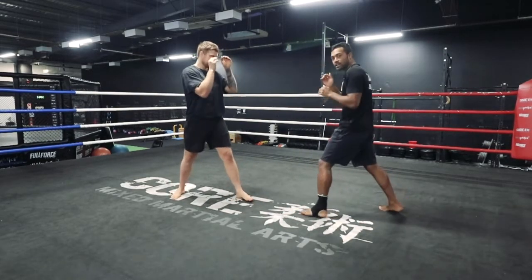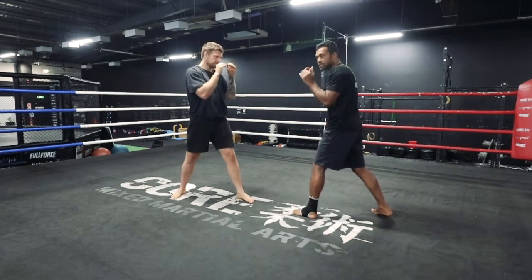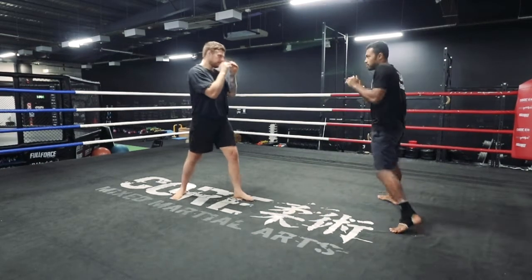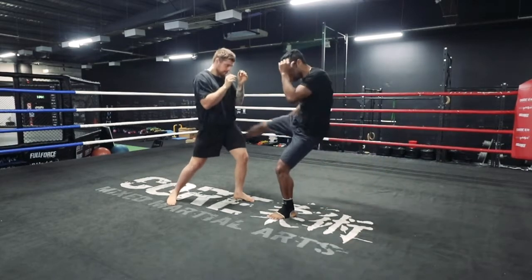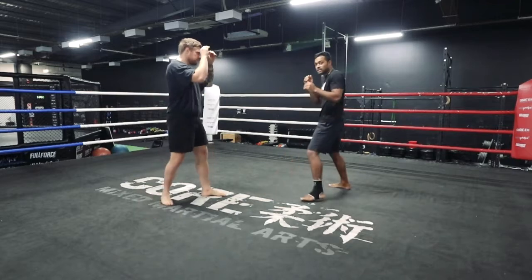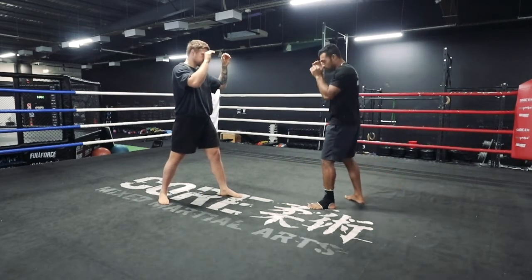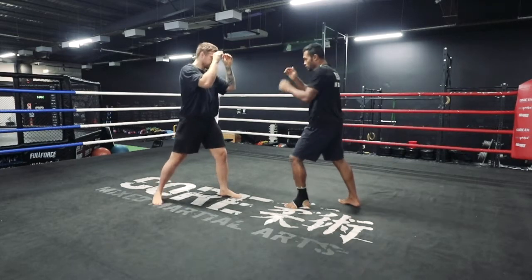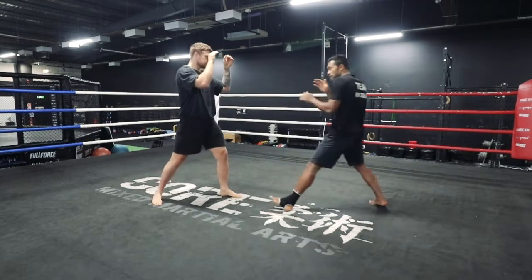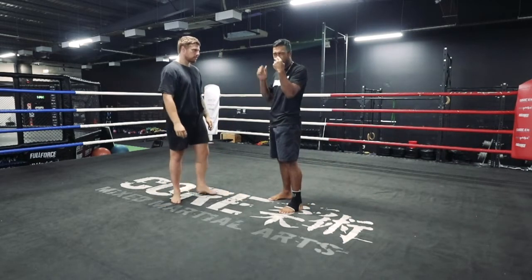You want to get him reacting to that lead kick — the jab kick, pretty standard. It always gets him reacting. So you go jab kick, jab kick. Once you see him start reaching for that leg, that's when you can set it up. You're gonna go jab kick, and he's starting to reach.